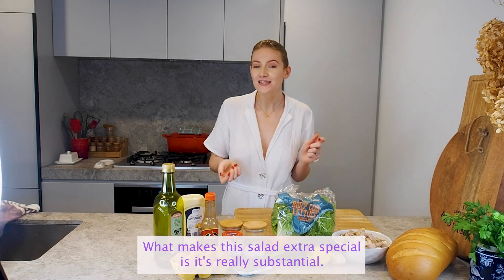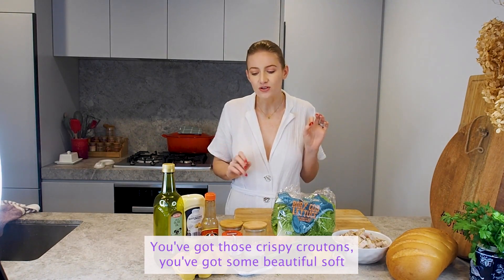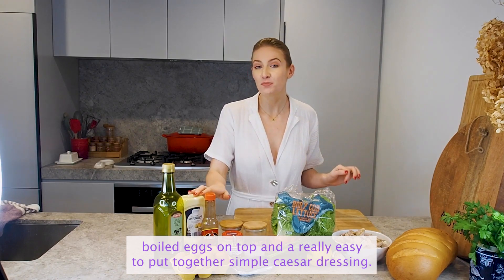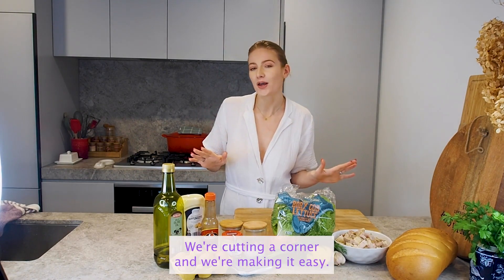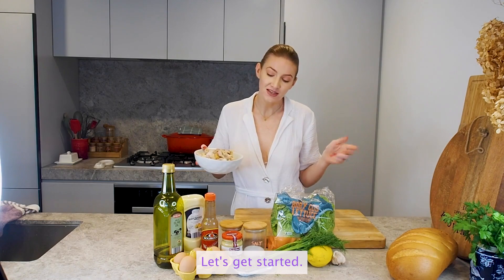What makes this salad extra special is it's really substantial. You've got those crispy croutons, you've got some beautiful soft boiled eggs on top and a really easy to put together simple Caesar dressing. We're not making it from scratch — we're cutting a corner and making it easy. I'm excited to share this recipe with you. Let's get started.